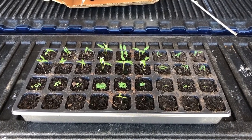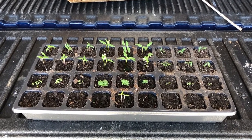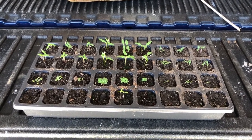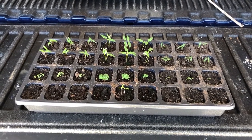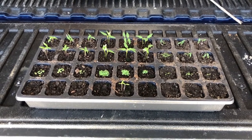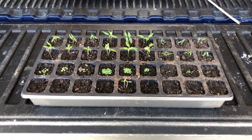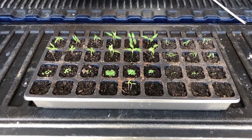Hey everyone, this is a follow-up to the video I did where I uncompressed the Pro-Mix to see how it compared in volume to a couple of other inexpensive potting mixes. I decided to go ahead and start some seeds. I know none of these are actually advertised as a seed starting mix, but I'm going to do some comparison with seeds and then also see how some plants grow.